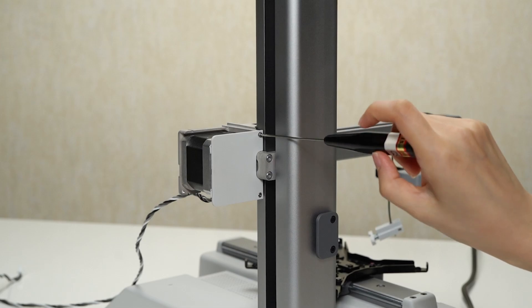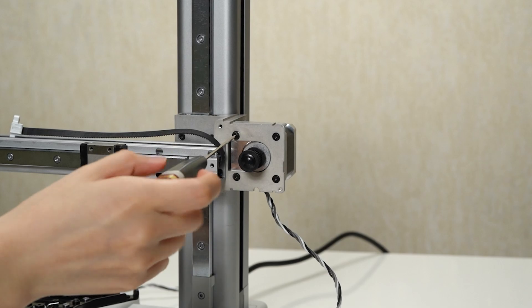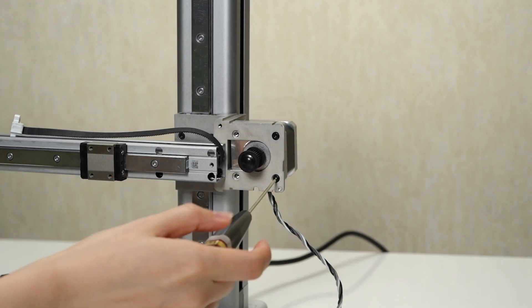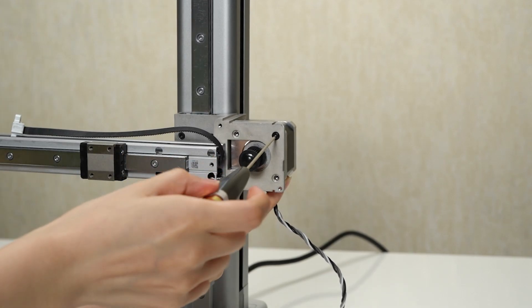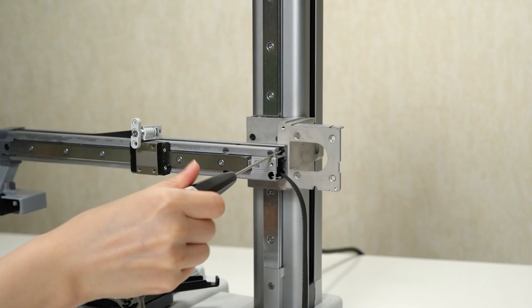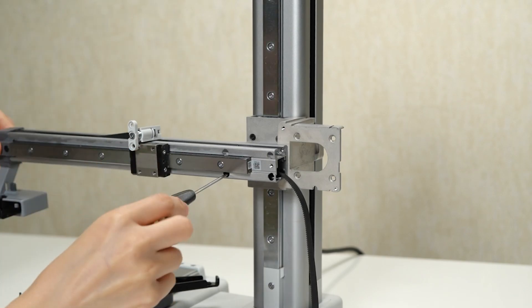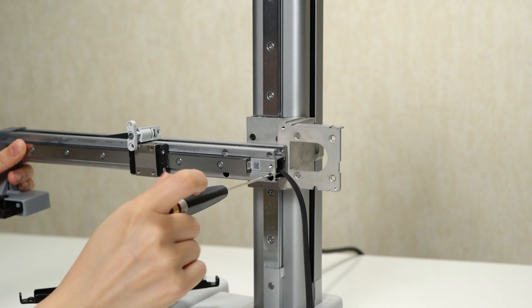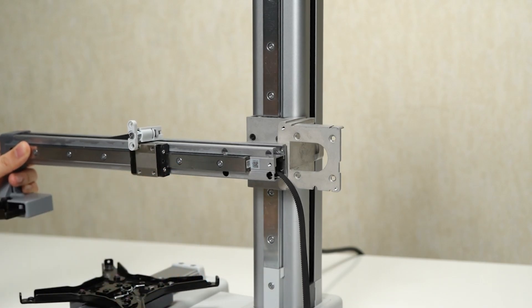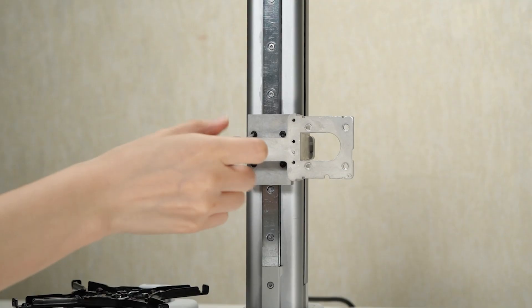Remove the two screws that secure the motor rear cover. Next, locate the four screws that hold the X motor in place, remove these screws carefully, and then remove the X motor from its position. Remove the four screws that secure the X axis — take caution while doing so. Once the screws are removed, proceed to remove the X axis completely.